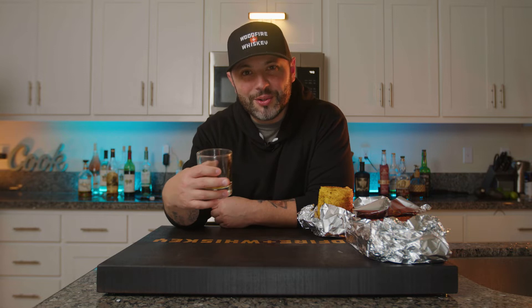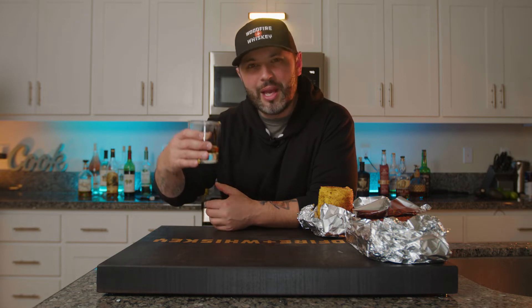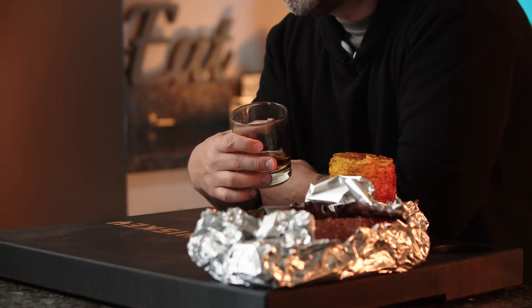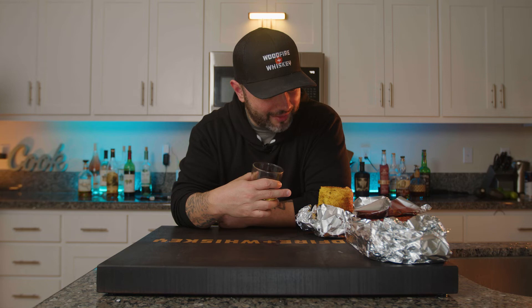Now the pork belly and the pineapple are going to go on the smoker at 225 degrees. We're smoking the pork belly kind of like a brisket. We're looking for that bark to set around 165 degrees internal, maybe 170, and then we're going to wrap it — but I might just let it go, I might not even wrap it. We're going to let the pineapple go the entire time and use that in some sandwiches. Let's go get these on the smoker.